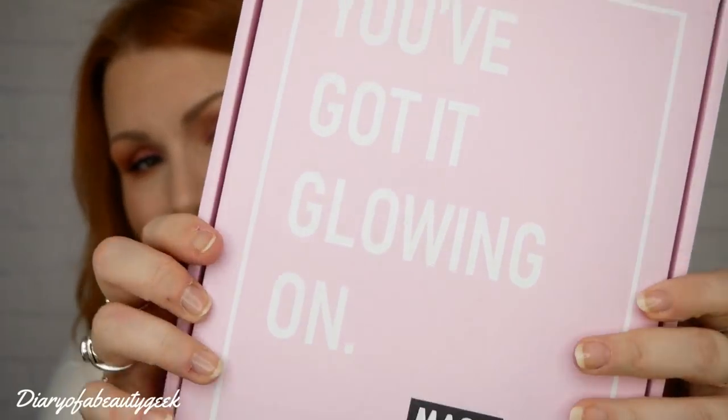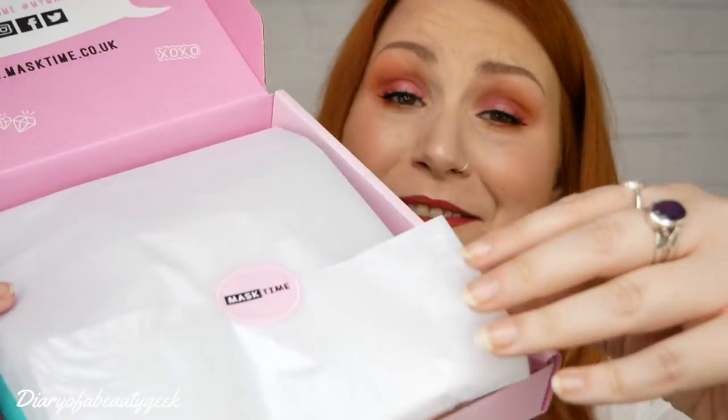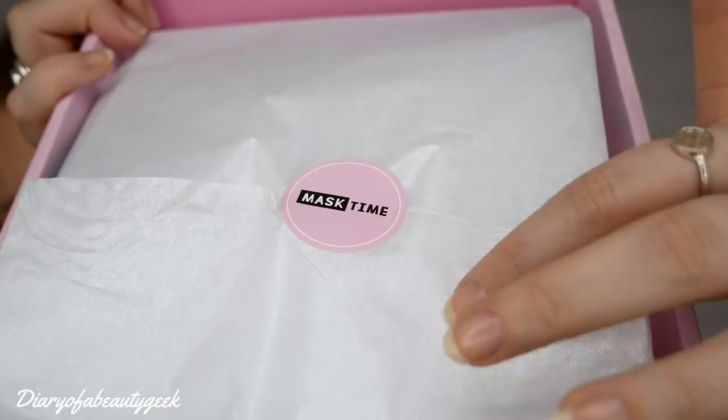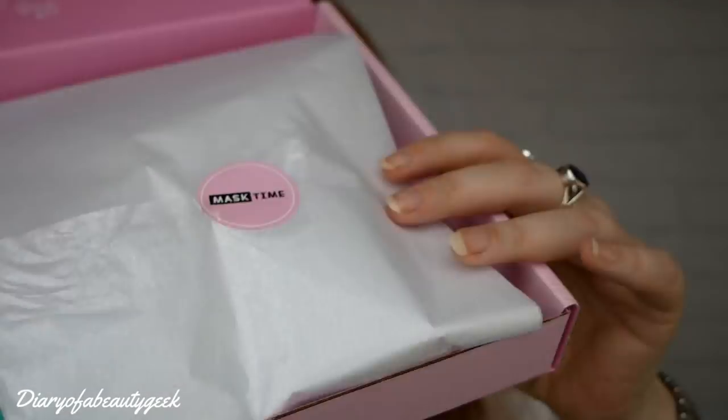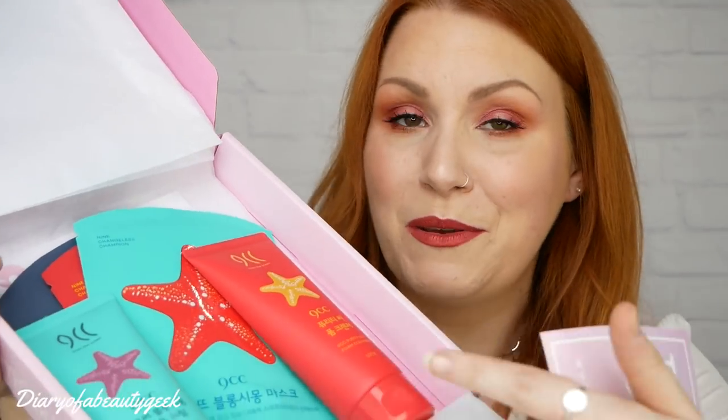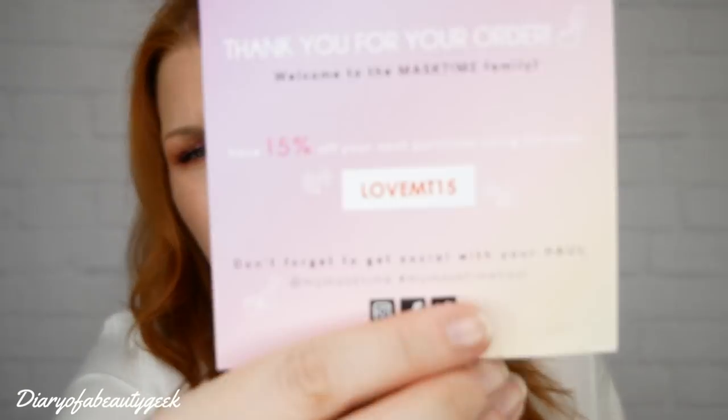Let's open it up. The packaging of this box is absolutely beautiful. I just love this tissue paper - simple things, but I keep it and use it to wrap up presents for friends. It's all silvery and sparkly - it's beautiful. We've got something different this month; normally it's all sheet masks but they've got some beauty products. There's also a welcome leaflet offering 15% off your next purchase using the code lovemt15, which I'll link below.